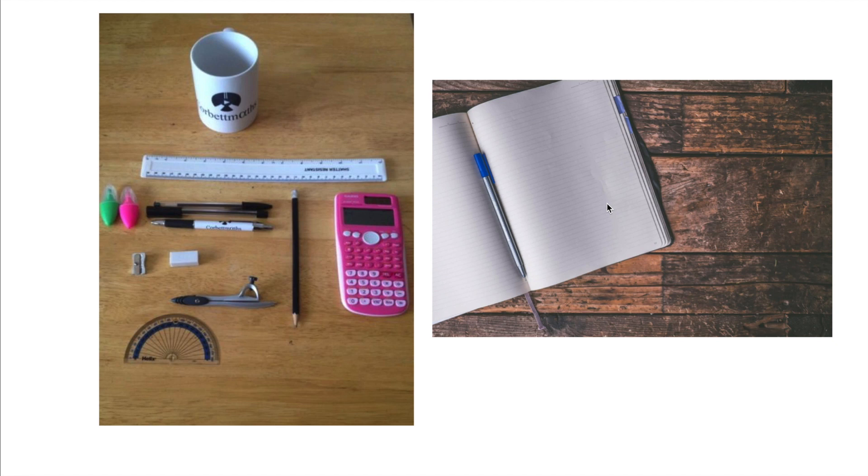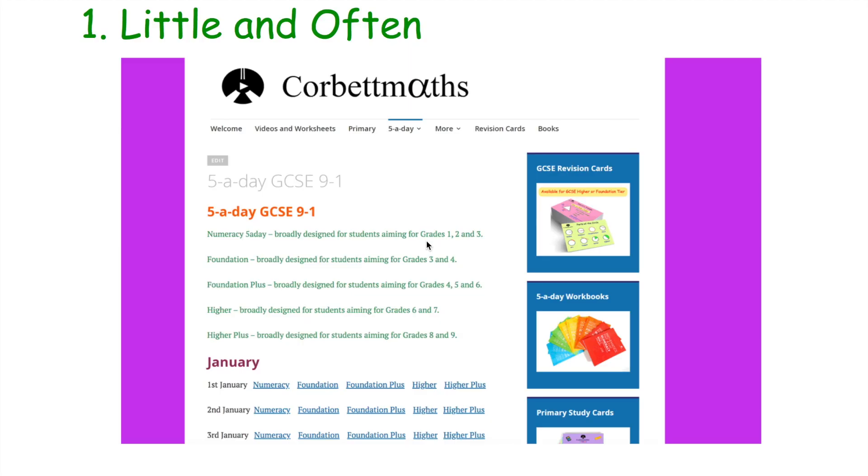So those are some general tips in terms of revising — considering the places you revise, how you revise, and having the right equipment. Now I'm going to go through my nine tips for GCSE Maths revision. My first tip is to use a little and often approach. Rather than leaving your revision to the last minute and cramming in three or four-hour revision sessions in May, spend 10 to 15 minutes every single day doing some Maths revision.